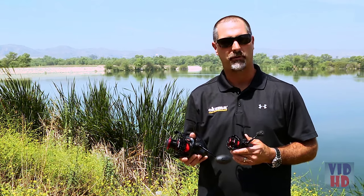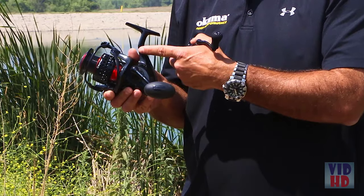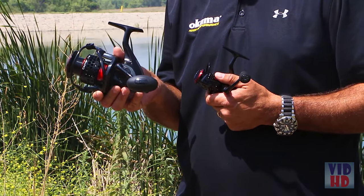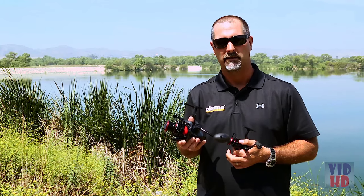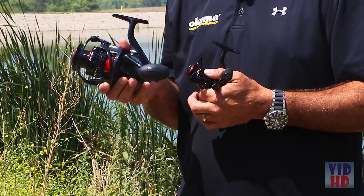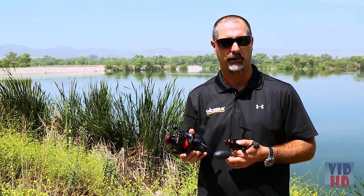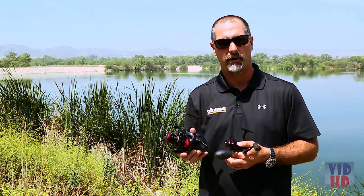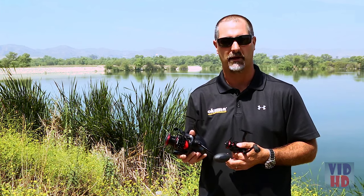One of the big things with all the Samar reels is the rotor design — it's completely ported out. A lot of guys might think it's not good for saltwater because it's open, but in testing we actually find it's better for saltwater because of the airflow. It creates a cyclonic feature where you get more airflow into the rotor, helping it dry more rapidly. Whether you're in freshwater or saltwater, water gets into the system and it's going to dry out faster.